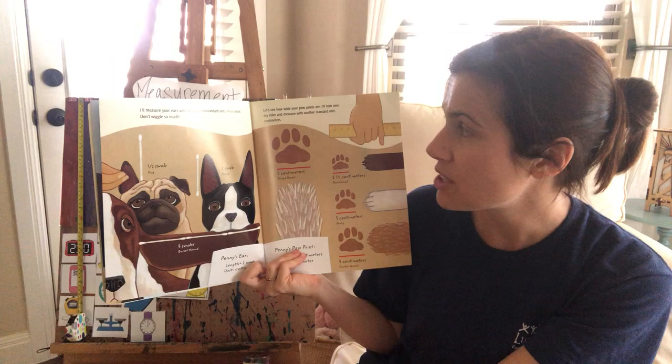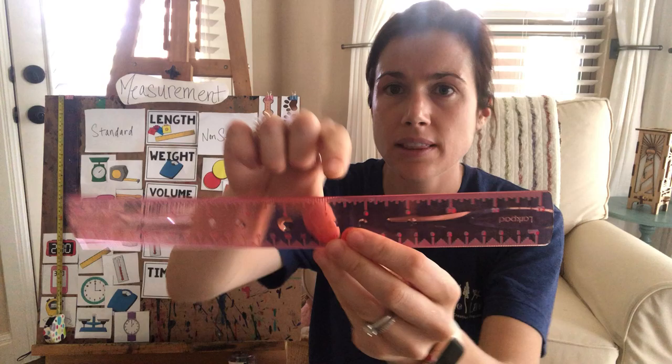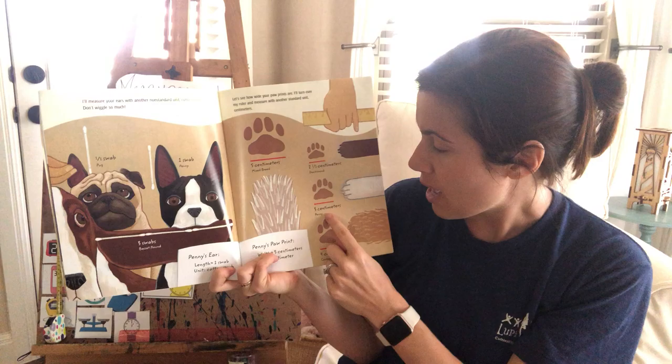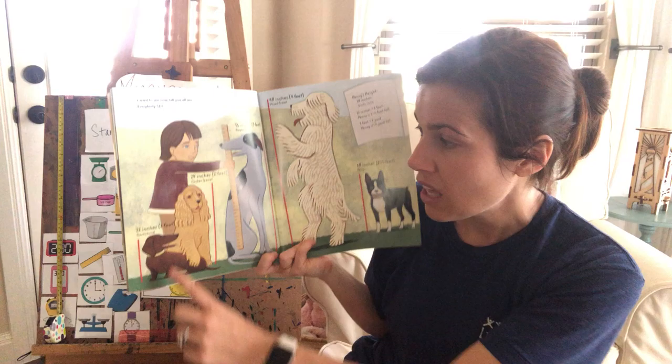Let's see how wide your paw prints are, Penny. I'll turn over my ruler and measure with another standard unit — centimeters. The top of the ruler has inches, and the bottom, on the flip side, has the smaller units which are centimeters. Both are standard units of measurement. The mixed breed's paw is five centimeters, the dachshund is two and a half centimeters, Penny is three centimeters, and the Cocker Spaniel is four centimeters.